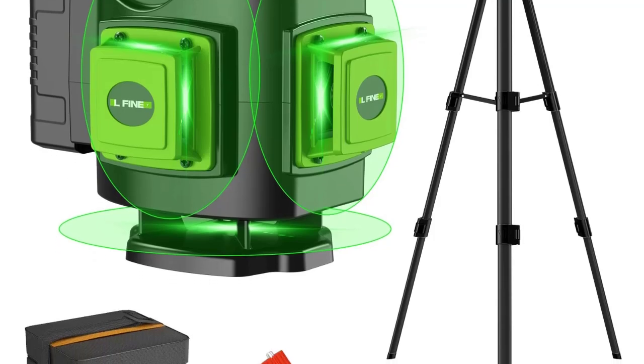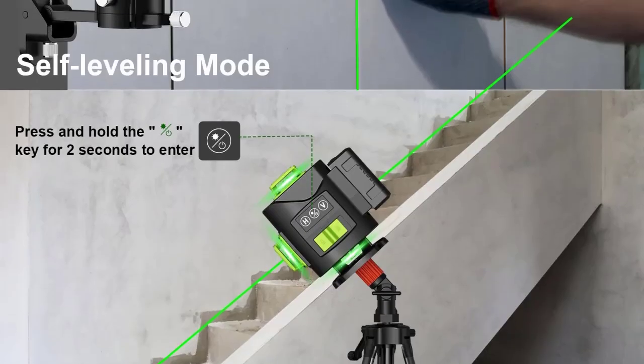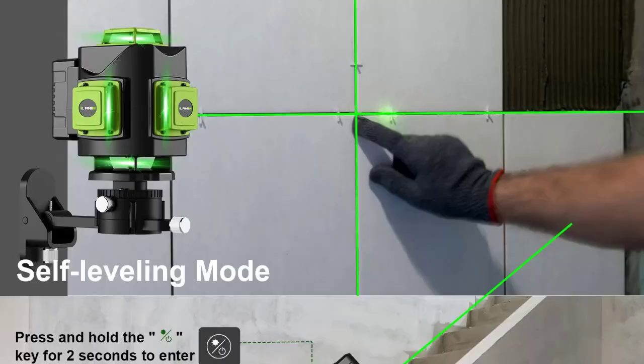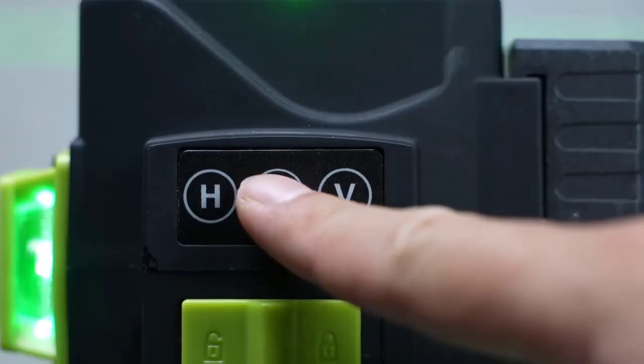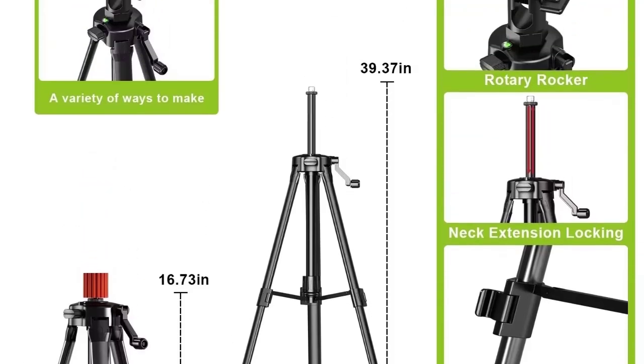High-precision leveling ensures maximum accuracy for tile alignment, wall mounting, ceiling, and flooring projects. The self-leveling function automatically adjusts within plus or minus 3 degrees for hassle-free setup and professional results. Includes a 1M adjustable tripod.